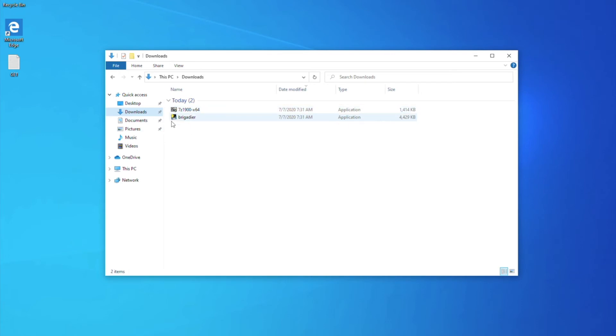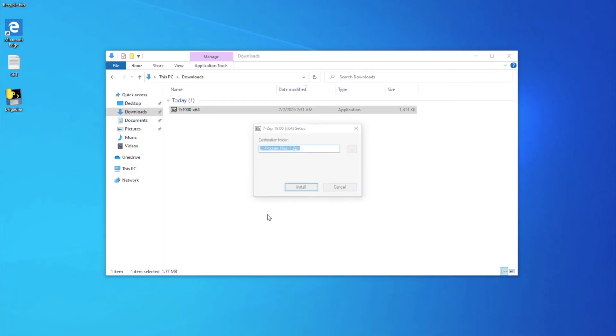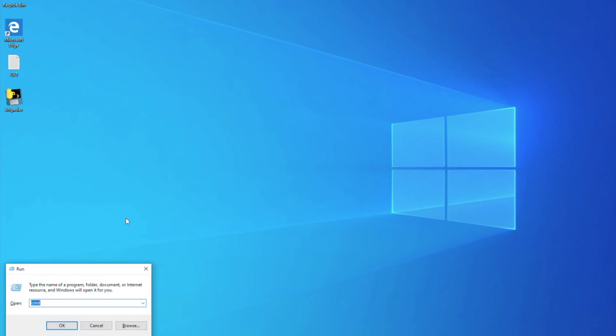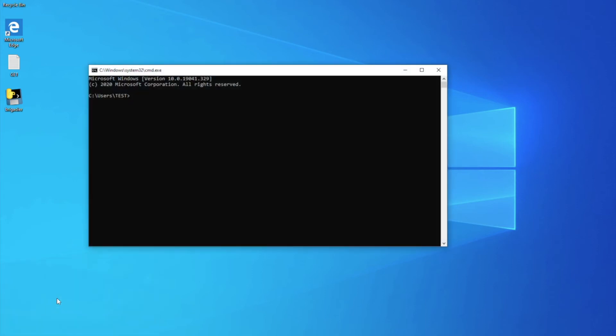Drag and drop Brigadier from your download folder to the desktop. Install 7-Zip. Open the command tool by pressing Alt plus R and type CMD, followed by pressing Enter. Type CD Desktop and hit Enter.